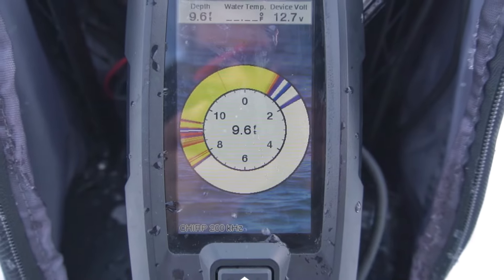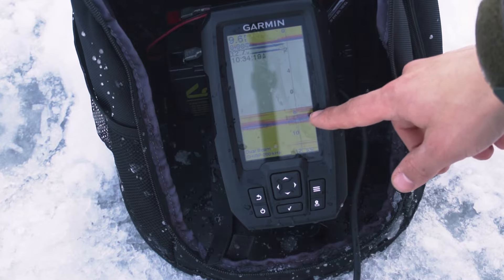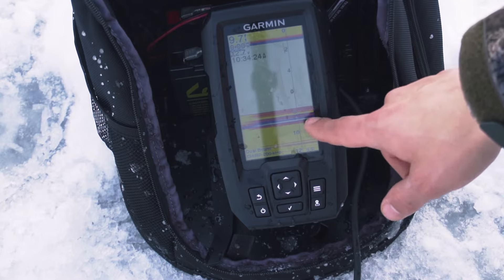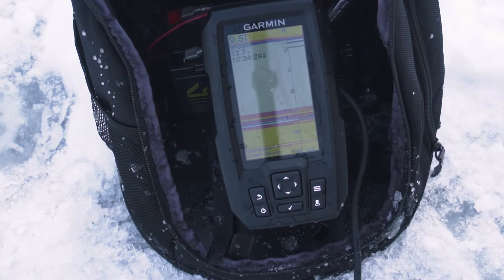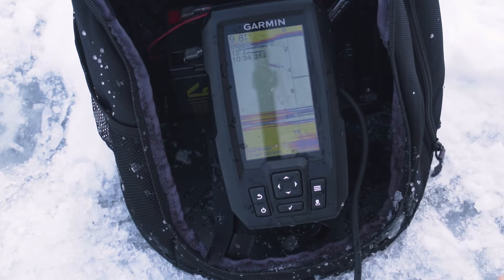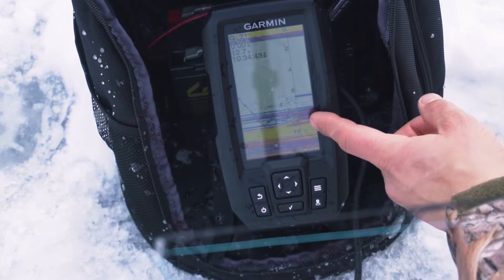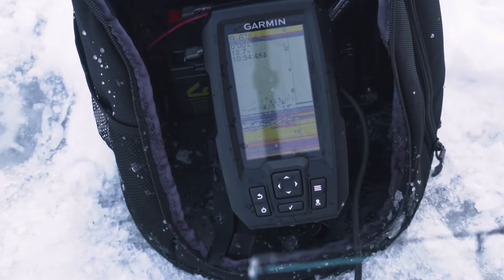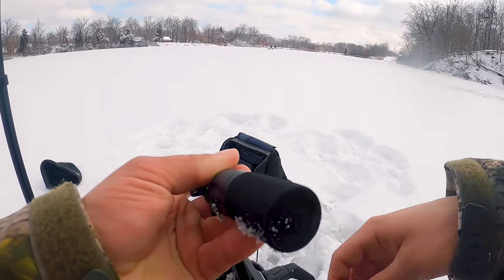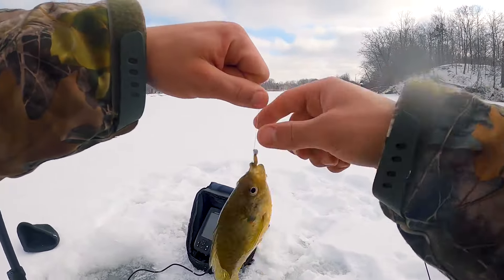It also comes with a traditional flasher mode if you prefer that. Right now on the flasher, all this yellow is seaweed — the depth is at nine feet, this yellow line is the bottom. I'm going to show you when you drop down your bait you can see it falling. There's my bait going down to the bottom. Now I'm jigging up and that mark coming up off the bottom — that's a fish. There we go, got one! Oh yeah, that's a big pumpkinseed right there, let's go!